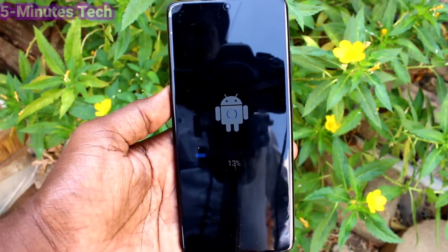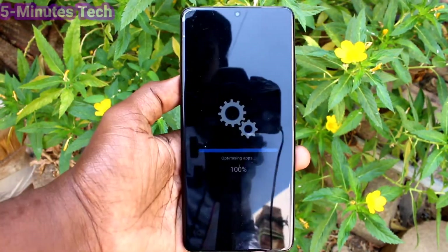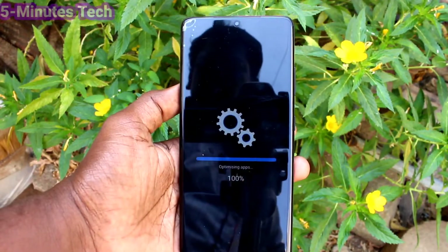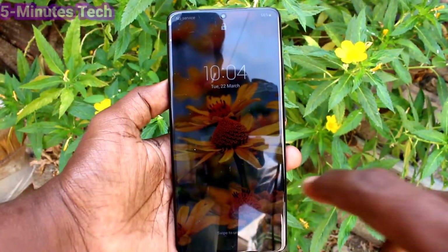Your phone will be updating. Yes, 100% — update is complete now. And your phone will boot up.